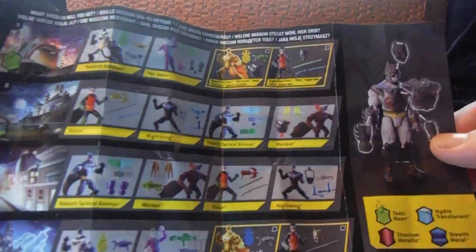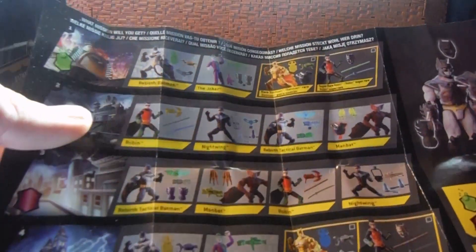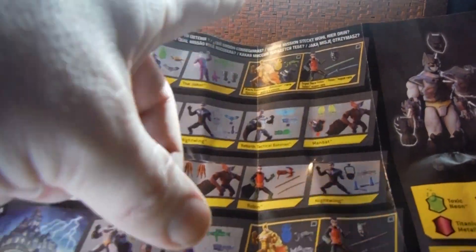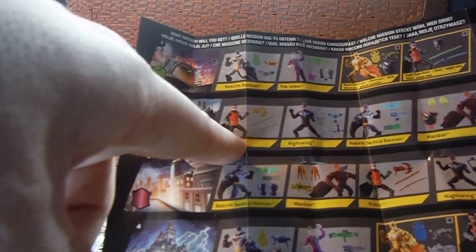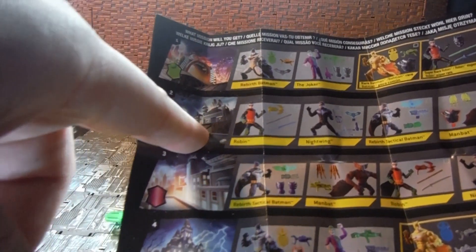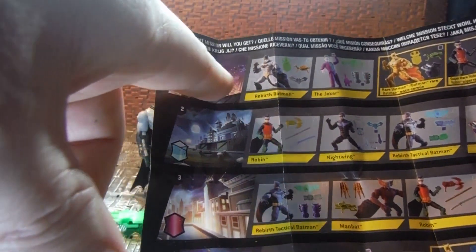This is also what comes in the sets — you get the collector's guide type thing. The figures I haven't seen so far are Man Bat and Nightwing, or the gold Batman. The Robin I got is from the Man Bat kind of set up — it's like the Gotham Docklands — and the Batman I got is the one from the Carnival set.